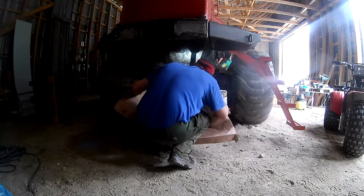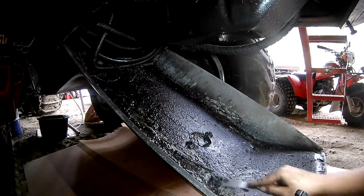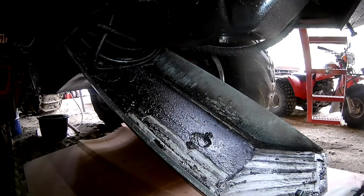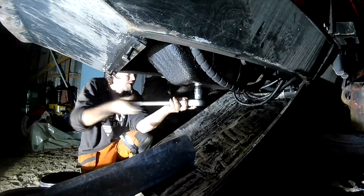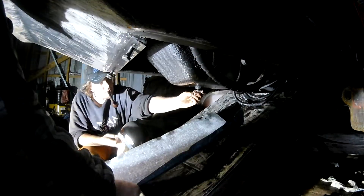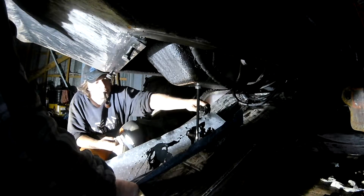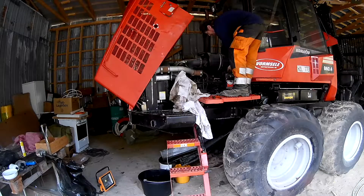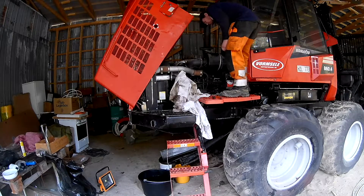It was time to tackle the engine on this machine. The plate is easy to lower as it has a spring helping you hold the weight. After scraping out the bottom and cleaning everything up, it was just about draining the oil. The engine was cold but it was better to change it anyway. As you can see, the oil is quite black, so it was probably due for a change.